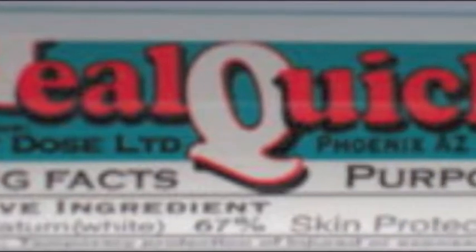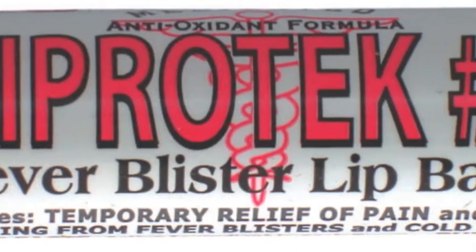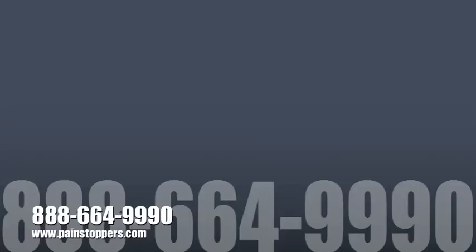We send all of our clients home with an aftercare product called Heal Quick or Retain. Don't ever send your clients home empty-handed. For lips, send them home with Liprotec. I'll see you next week — thank you.